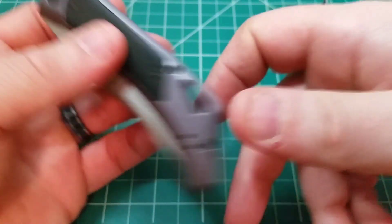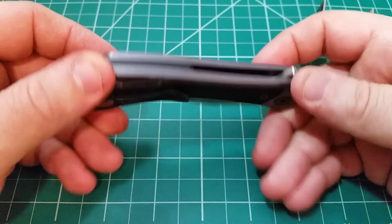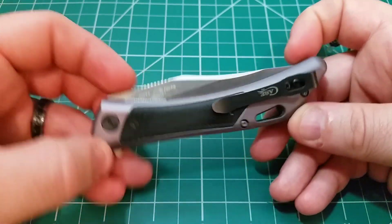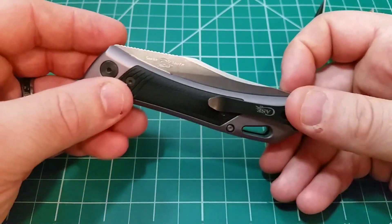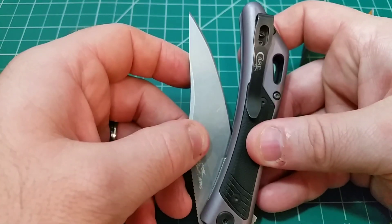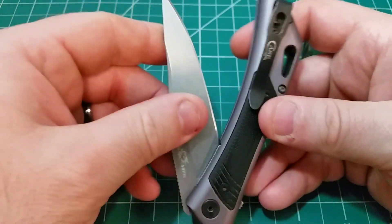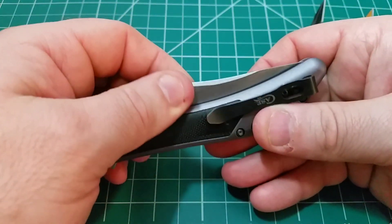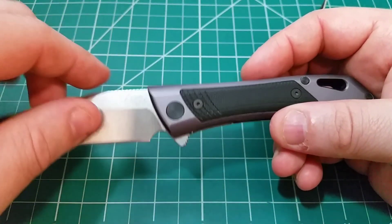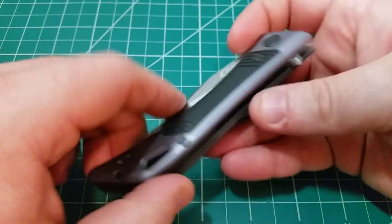In the closed position — it's a looker, it's a great looking knife. You'd think maybe a little more of the blade would be hidden in the frame, but that's not the case. Even though it is very thin in height, it is a little bit wider in the pocket than you might expect.